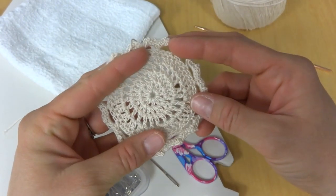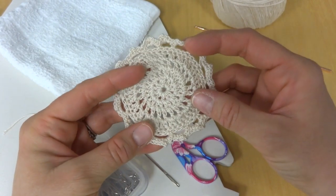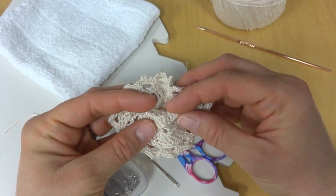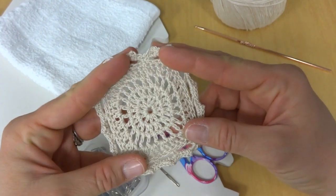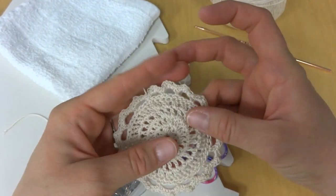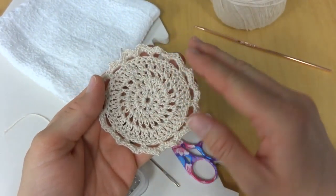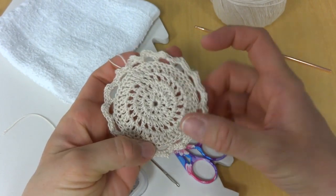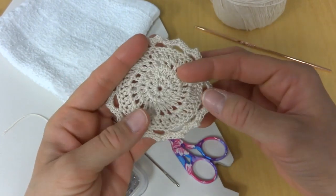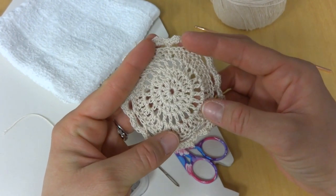If you've ever knitted or crocheted lace, sometimes everything can be kind of bunched up and not so pretty looking, and then when you go and block it, it just kind of opens everything up and it looks like a completely different piece. Sometimes you don't need to do this for a project, and sometimes it really really helps, so it's usually an optional thing but it is a really handy skill to know.